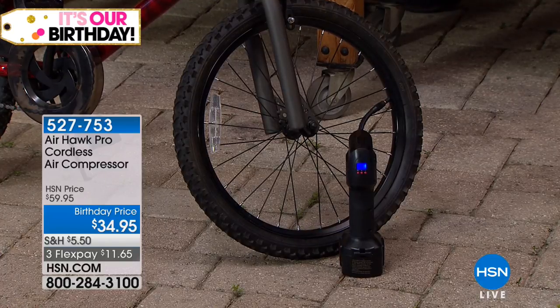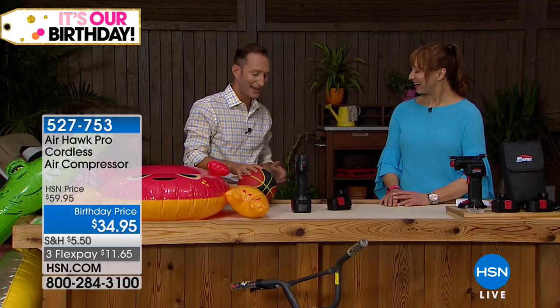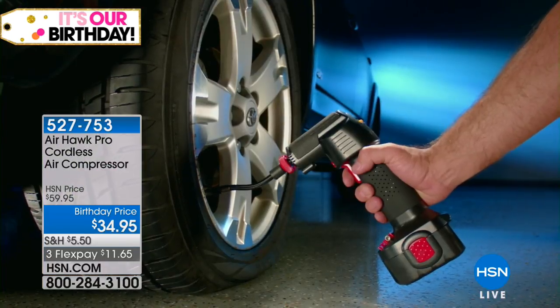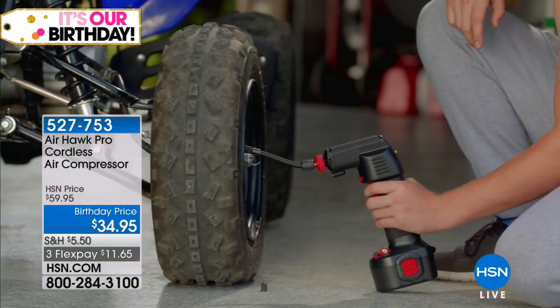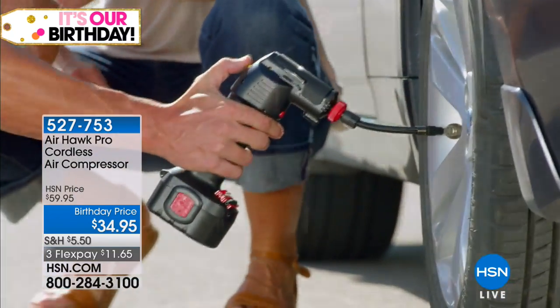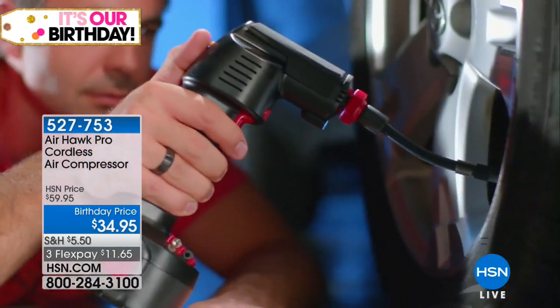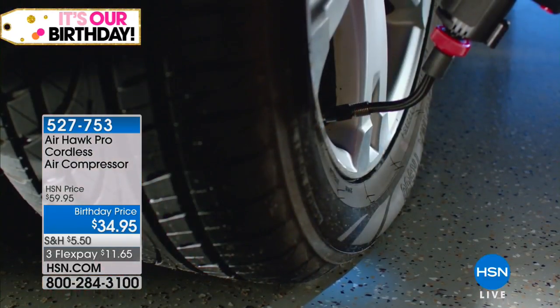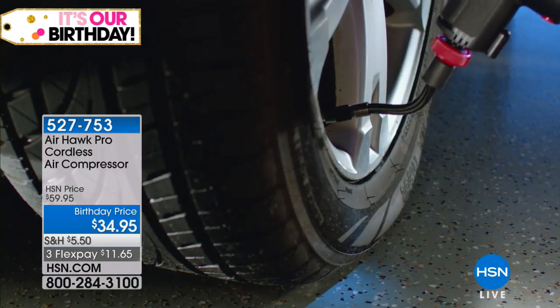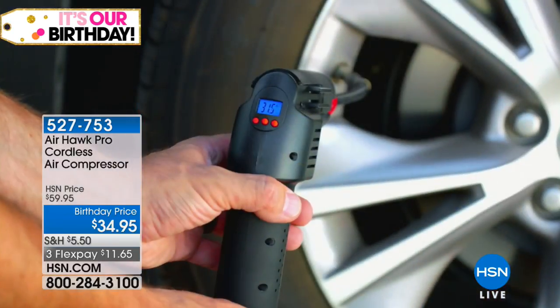So you can never over- or under-inflate — it's going to automatically turn off. Look at that, it did it on its own. There's nothing worse than having to go to a gas station and inflate your tire when it's 30 degrees out. Wouldn't it be nice to do it in the comfort of your home, in your garage? You're not sitting on the pavement of a gas station trying to find quarters. Do it in the comfort of your home right here with a simple air compressor.